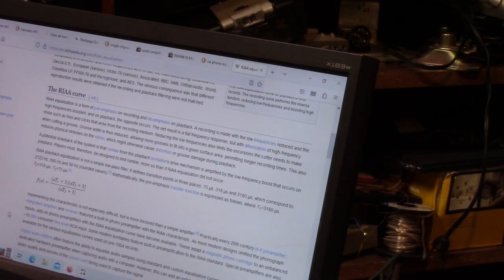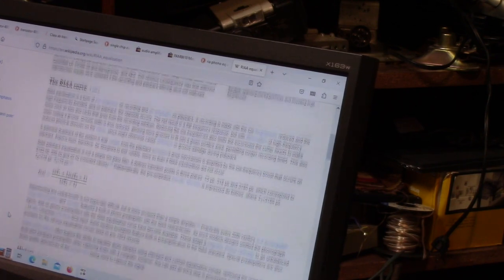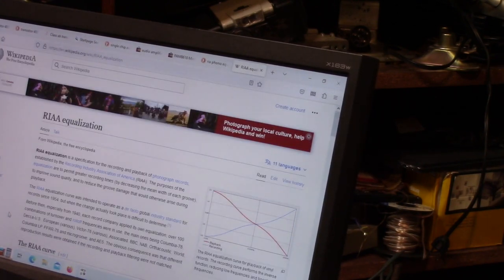The RIAA equalization curve is a form of pre-emphasis on recording and de-emphasis on playback. A recording is made with the low frequencies reduced and the high frequencies boosted; on playback the opposite occurs, resulting in a flat frequency response with attenuation of high frequency noise such as hiss and clicks. Reducing the low frequencies limits the excursions the cutter needs to make, reducing the groove width and allowing more grooves per surface area. This also reduces physical stresses on the stylus. RIAA playback equalization is not a simple low-pass filter — it defines transition points at 21 Hz (rounded), 500 Hz, and 50 Hz.